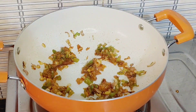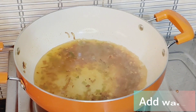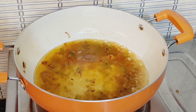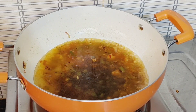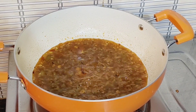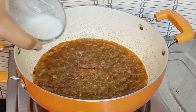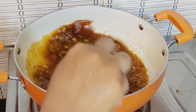Now let's add the gravy on top. Add 1 teaspoon of soya sauce and 1 teaspoon of tomato sauce. We add the Sichuan chutney sauce as well. The sauce will become a little salty so adjust accordingly.